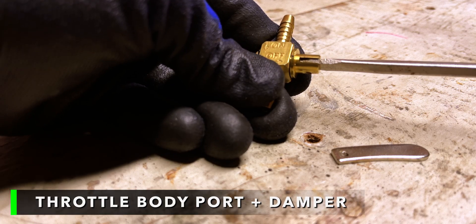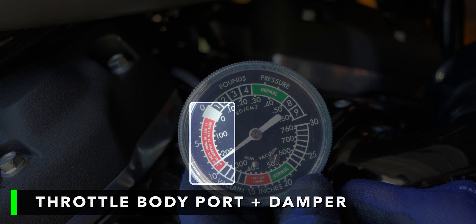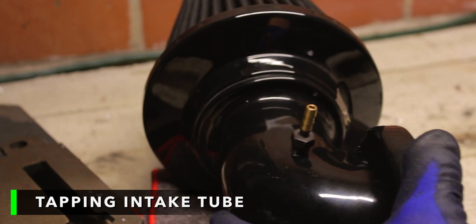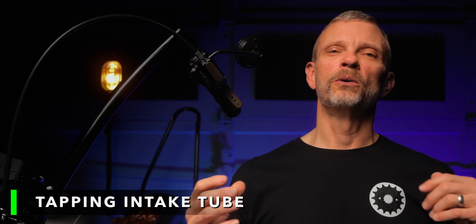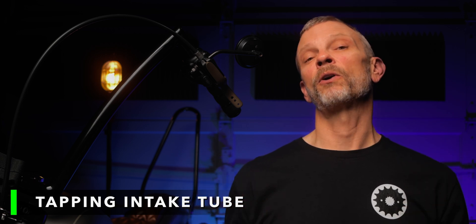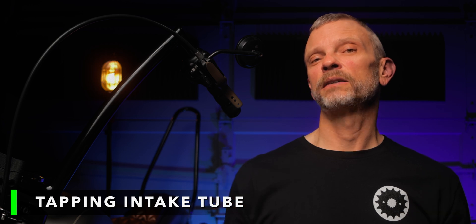The first of those options is using the throttle body vacuum port with some sort of a damper so that you can control that vacuum — eight or nine inches at idle is just too much vacuum. The other option is tapping into the intake tube on your intake, or tapping into the backing plate on your air cleaner, or depending on the configuration you're using, somehow tying into the airflow that's already coming in to both vent those gases and potentially supply a source of vacuum.